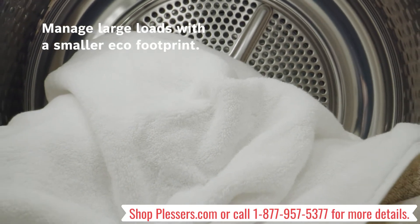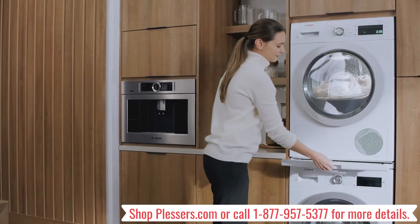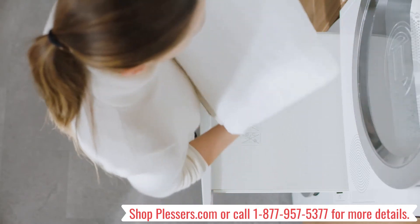The large drum capacity can accommodate large loads in a single cycle. There's even a pull-out tray that adds extra space for folding laundry and then neatly tucks away when not in use.